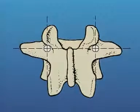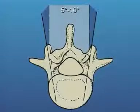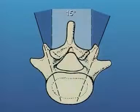In the lumbar spine, the entry point for the pedicle is at the intersection of a vertical line tangential to the lateral border of the superior articular process and a horizontal line bisecting the transverse process. The trajectory of the pedicle screws should converge by 5 to 10 degrees in the upper lumbar spine and by 10 to 15 degrees in the lower lumbar spine.